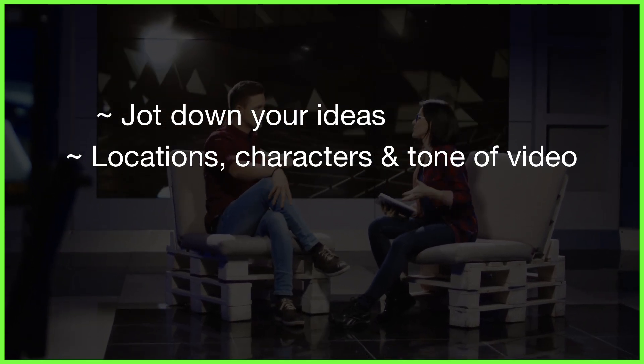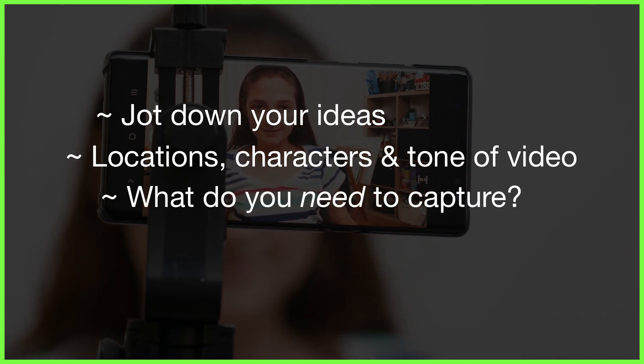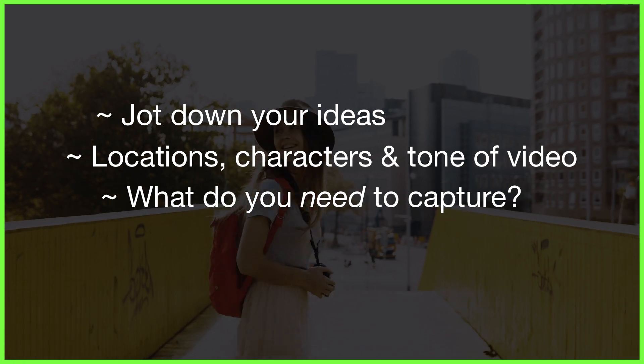This doesn't have to be storyboarded or a complete shot list by any means, but by having a rough outline of the highlights of your piece, you'll be sure to remember which scenes, interviews, b-roll, and locations you'll need to capture on film to make up your eye-catching story.